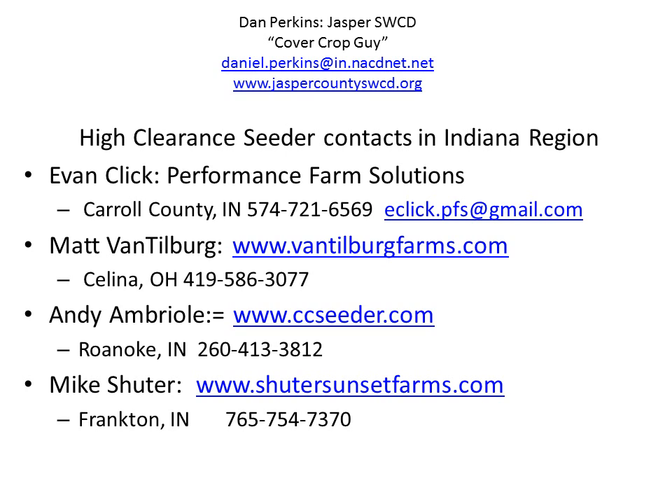Here's my contact information again, and here are contacts of folks I've talked to that use high clearance seeders in Indiana. Here are their websites or phone numbers - if you live near them, I encourage you to try 40 acres and see what happens. This custom applicator charged $10 an acre pre-harvest, and after harvest he charges $6 an acre. He'll go in and seed at 9 to 10 miles per hour, and you can either wait for a rain, VT it in, or have some sort of incorporation method. It could be a viable option depending on where you're at and what cover crop you're using. They don't just have to be used in standing crops, which I thought was pretty innovative. Again, Dan Perkins, Jasper County Cover Crop Guy - thanks for listening.